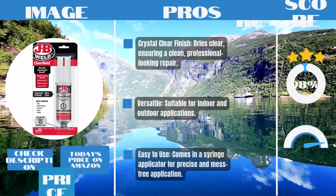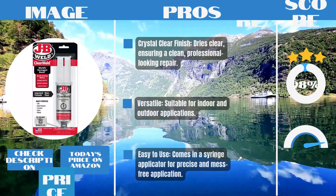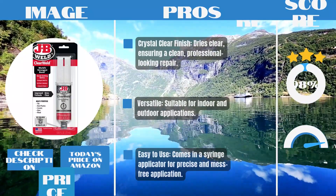Pros: Crystal-clear finish — dries clear, ensuring a clean, professional-looking repair. Versatile — suitable for indoor and outdoor applications. Easy to use — comes in a syringe applicator for precise and mess-free application.